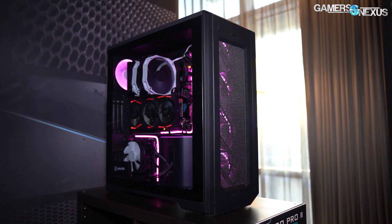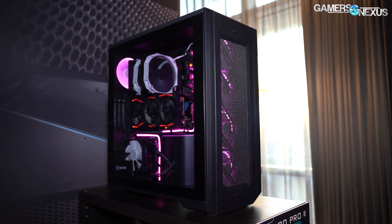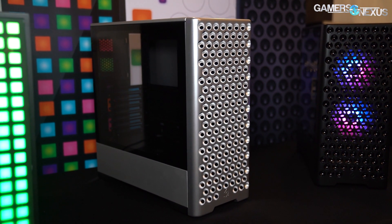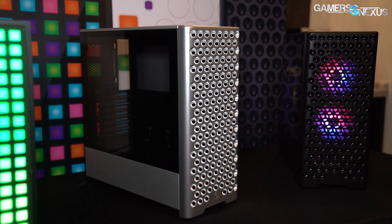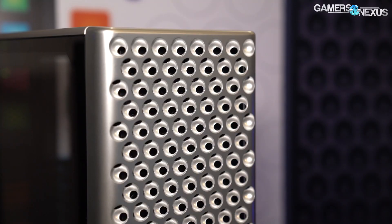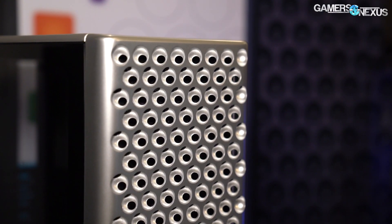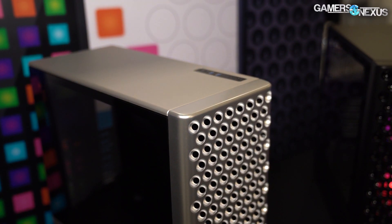We can move on quickly to some Metallic Gear stuff that was requested for coverage from some of our Twitter users. The last two cases are Metallic Gear. This is the Neo Pro. The Neo Pro is supposed to be a cheaper case — it's got holes in it. I'm not going to do the whole mesh spiel because that's obviously not really the point. The point is to look kind of like that other case on the market, except instead of a lot of metal and aluminum and $8,000 eight-core CPUs, this one goes for plastic. It's $60, supposed to come with two fans — one front, one rear, both blackout fans.